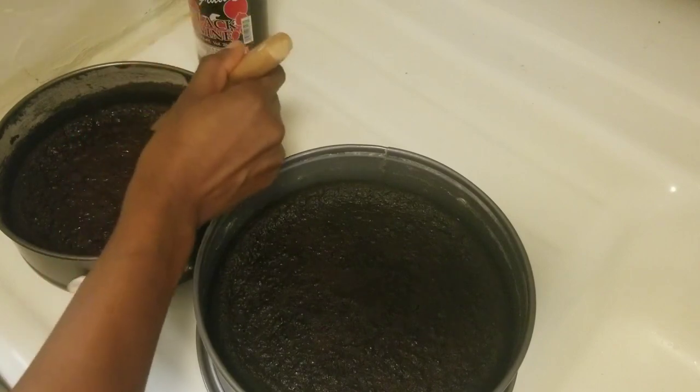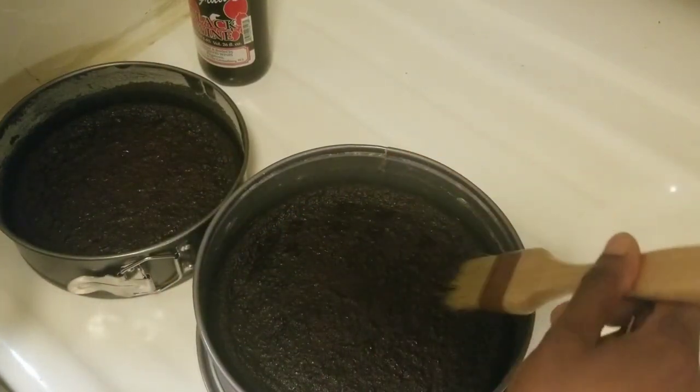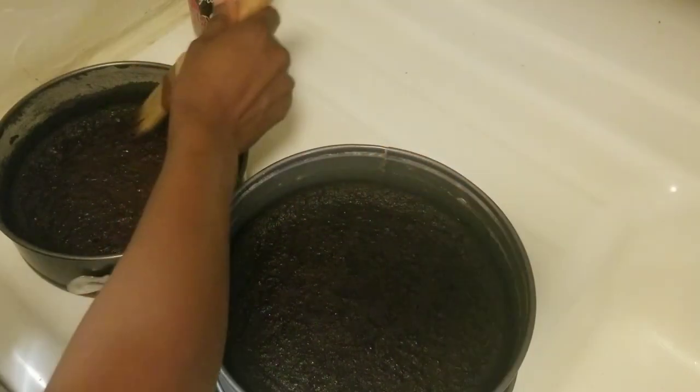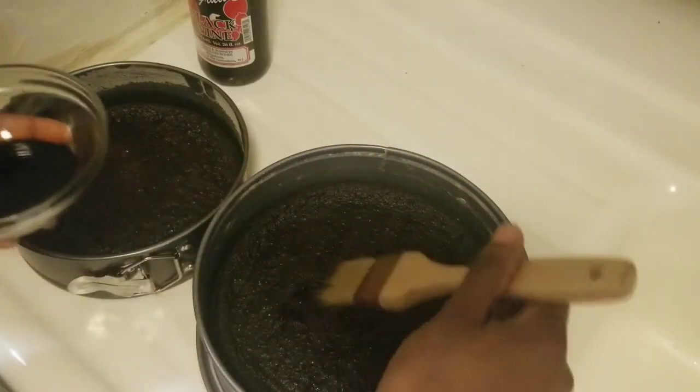You can soak it every other day, every three days — however you want, day or night. If you want to store it on your table, just wrap it in some cling wrap. Nothing hard — that will do for now.